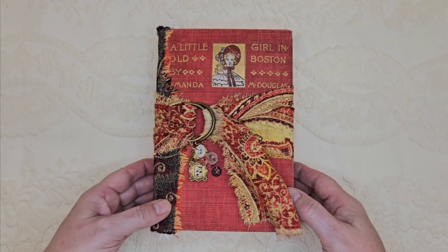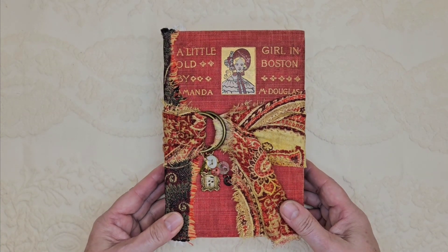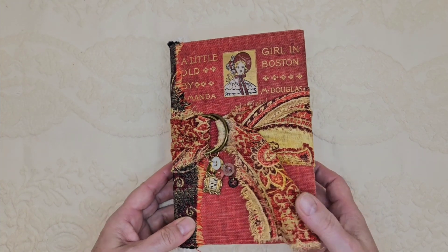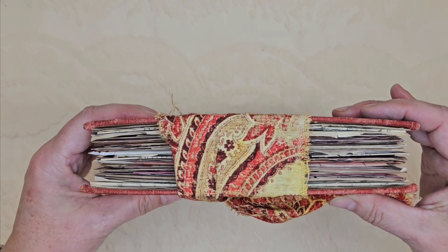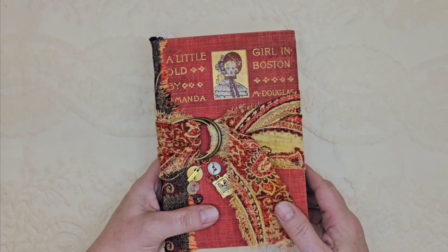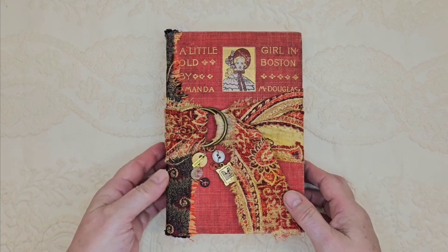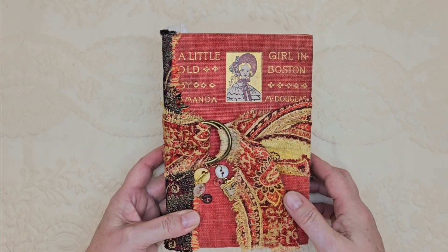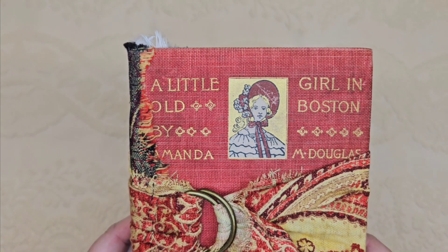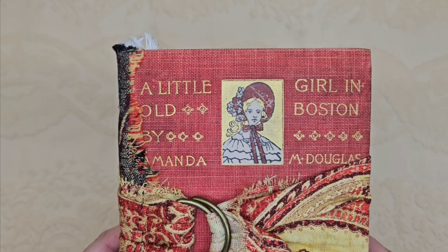This book that I've created is a big one. It has, if you count front and back, almost 300 pages. It became a little bit of a monster, but I love it very much and the theme is pretty much red. I was inspired by the cover. This book is called A Little Girl in Old Boston and I just loved this pretty picture of the little girl in the bonnet.